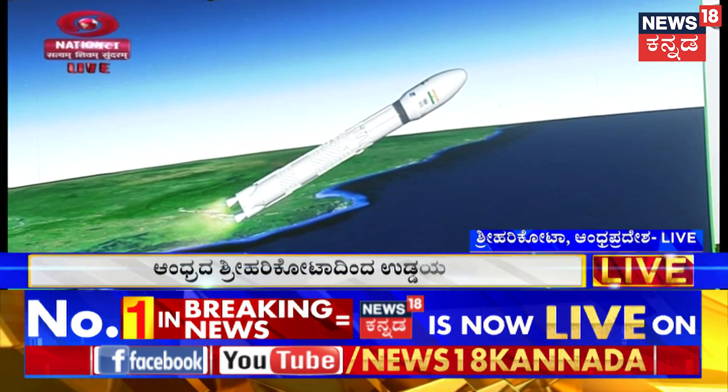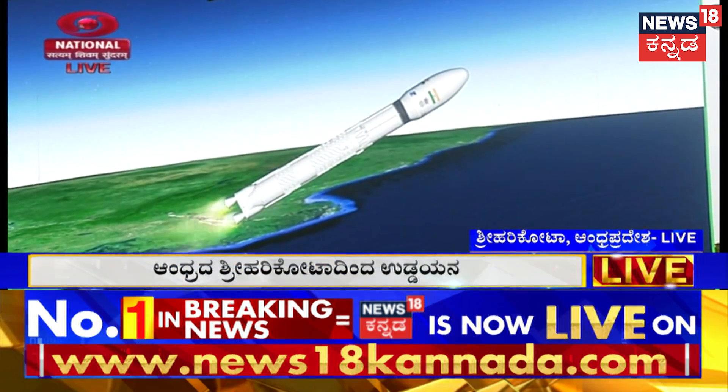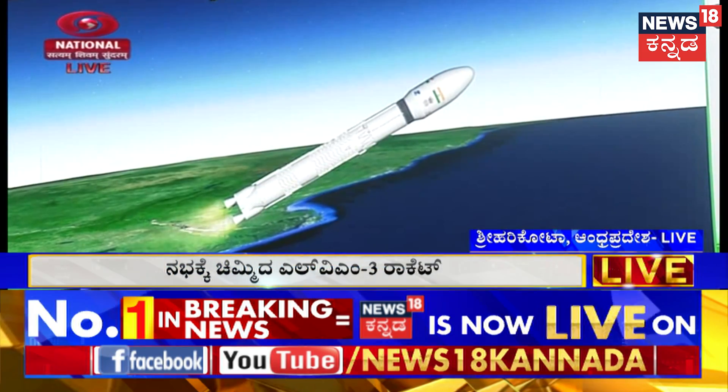The S200 strap-on boosters have now been separated.